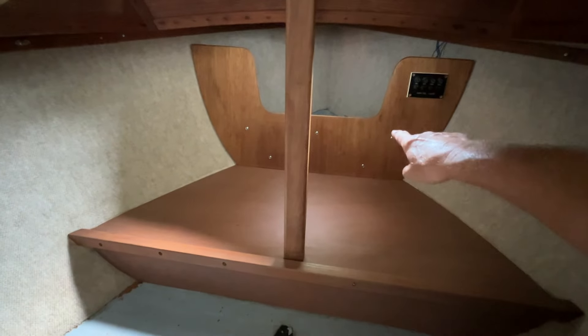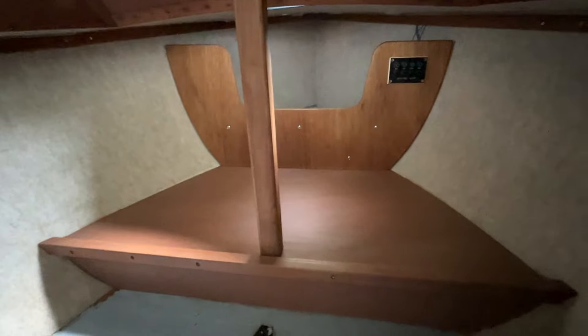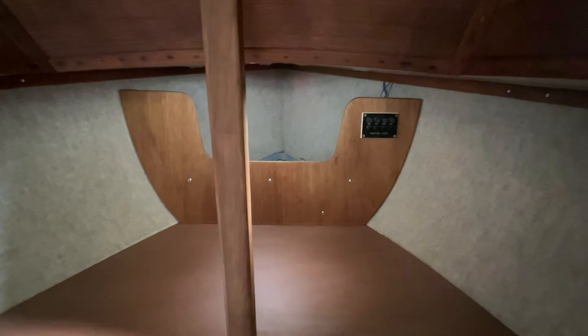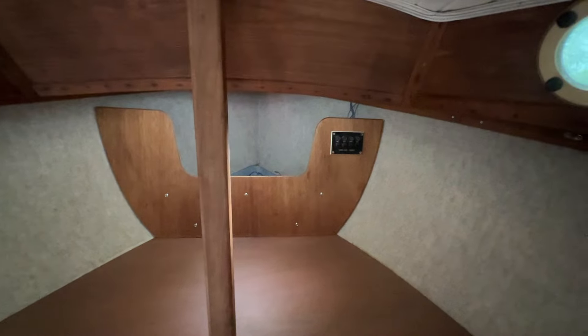I've got that little back bulkhead in there that blocks where the battery goes, and the wiring and all, in place. I did the same process - made a little stick jig and cut a cheap eighth-inch plywood scrap to make a pattern, then cut that. That's actually a half-inch teak veneer marine plywood that I had on hand. I had a piece just barely big enough to cut that out of, and I still had the switch panel, so I went ahead and got that fitted in.